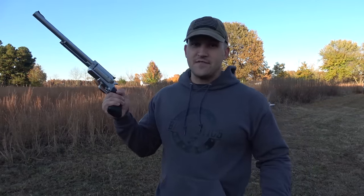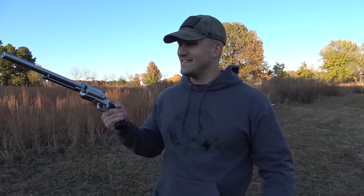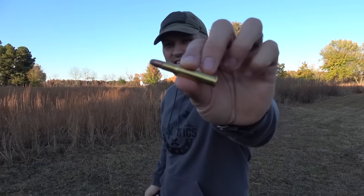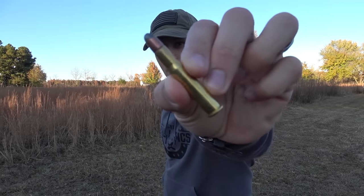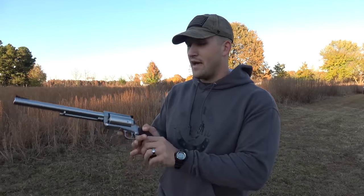If you don't know what a 30-30 is, it's typically fired out of a lever action rifle — a rifle, not a pistol. This is a 30-30, that's a 170 grain bullet. It's good for about 100-150 yards; at 200 yards you're pushing it. A lot of people consider it a brush gun, but we won't bore you with all that.